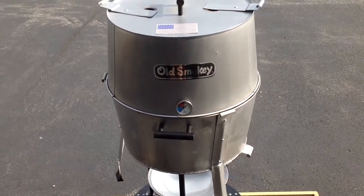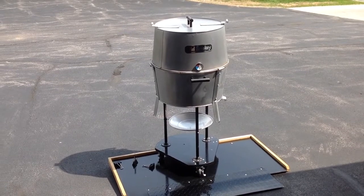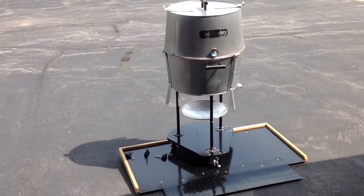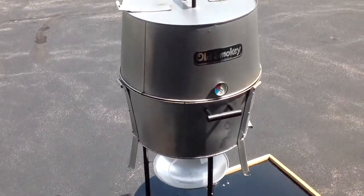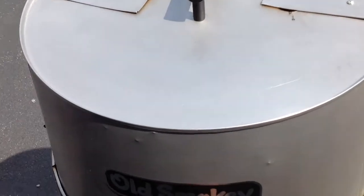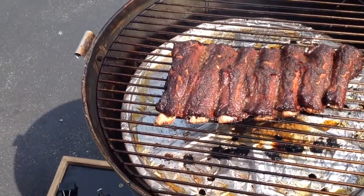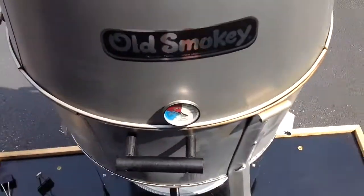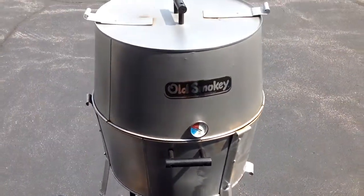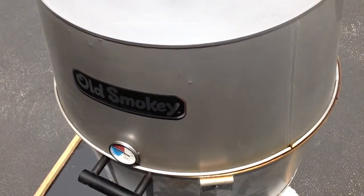Almost three hours into the cook. The temp gauge is reading right around 260°F, rolling pretty consistent — pretty windy out here today, so I'm impressed we're holding those temps. I haven't looked at these in three hours. Look at that — nice pullback going on already! Nice looking ribs. We're going to keep on going, not doing any spritzing, just cooking them.